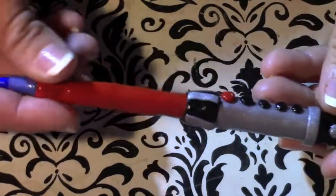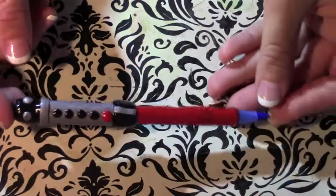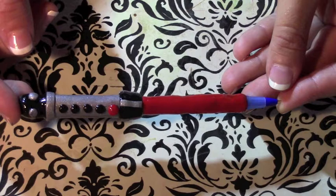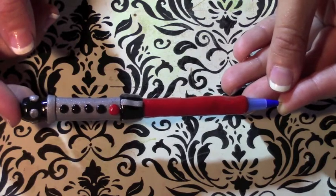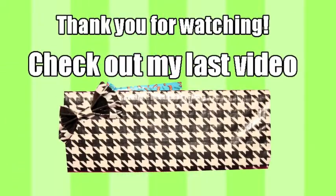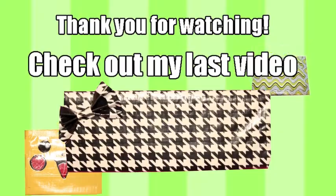This is a perfect idea to do for back to school. I'm going to be making some more of these awesome geeky pens — they're just awesome! Thanks for watching, guys. If you want to see more videos click the link on the right, and don't forget to check out the description — I have a Store Envy where I sell my crafts, as well as a Facebook, Instagram, and Twitter.